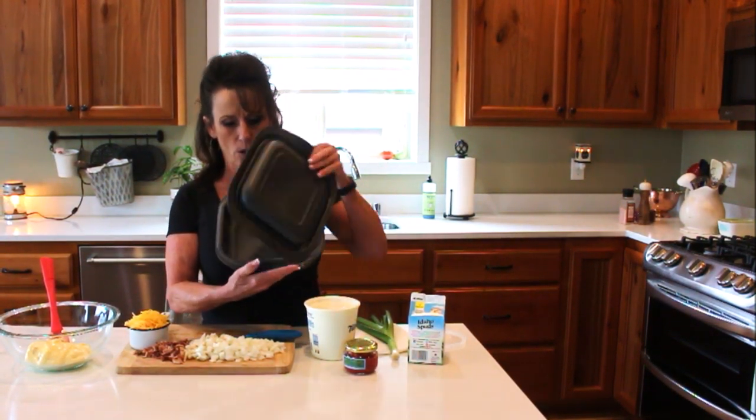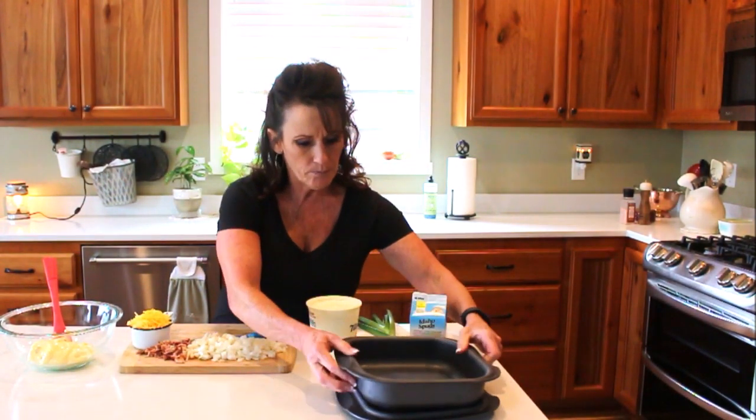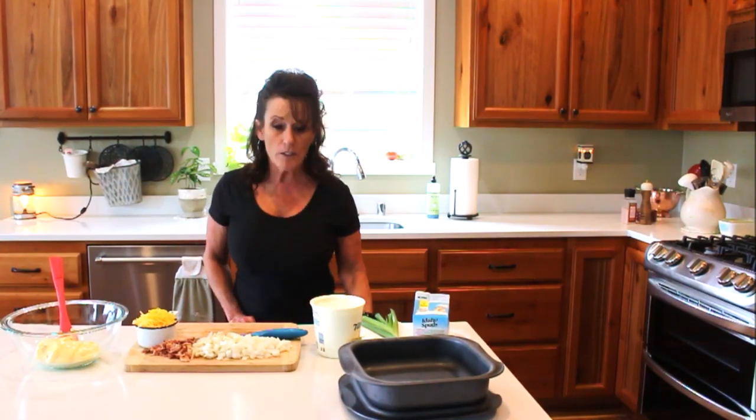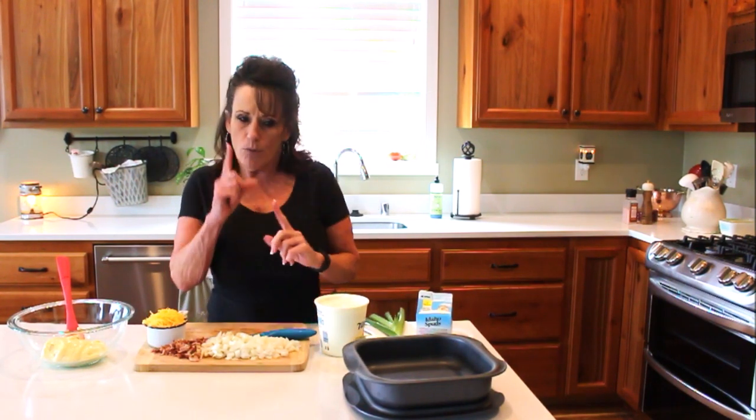I'm using my eight-by-eight Tupperware pan — you can start it in the microwave, finish it in the oven, store it, and take it right to the table. I absolutely love these pans. I also have the lasagna pan for bigger casseroles, but today I'm doing a smaller one. I'll be sharing this with my daughter, so I'm only having one little serving.